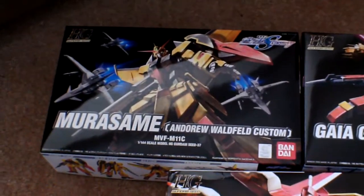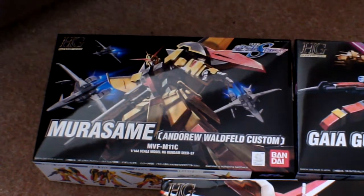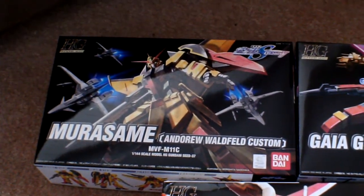I got the 1144 Andrew Warfeld's Mirosame Gundam. I really love that paint scheme and really like that mobile suit. They were mass-produced mobile suits in the show, so I'm not going to troop build because that would cost me a fortune.